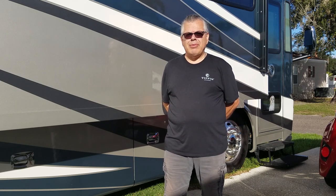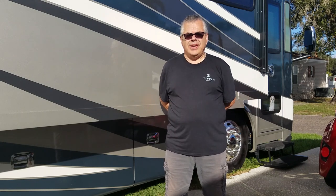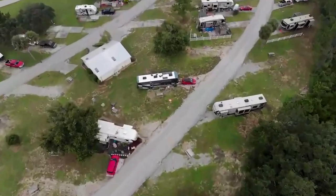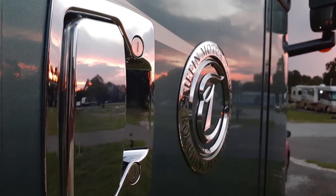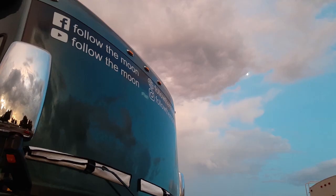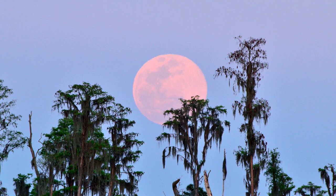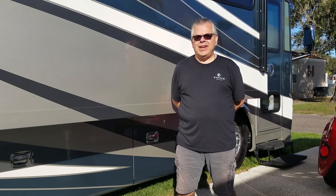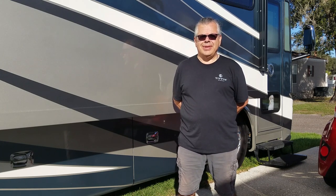Chances are if you own a motorhome you're probably bringing a vehicle along with you, whether it's a car, a truck, or an SUV. Today we're going to show you how we bring our vehicle along with us. Hi, I'm Doug — thank you for joining us as we follow the moon. Today Kathy and I are going to show you how we bring our toad along with us as we go down the road in our motorhome.